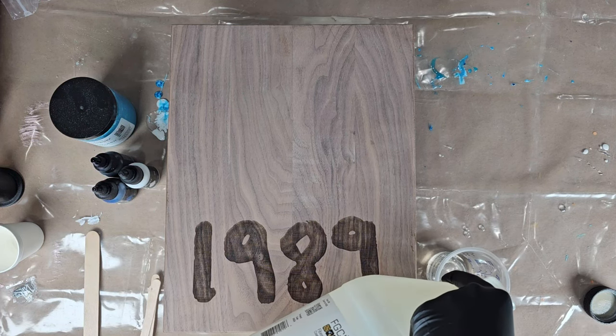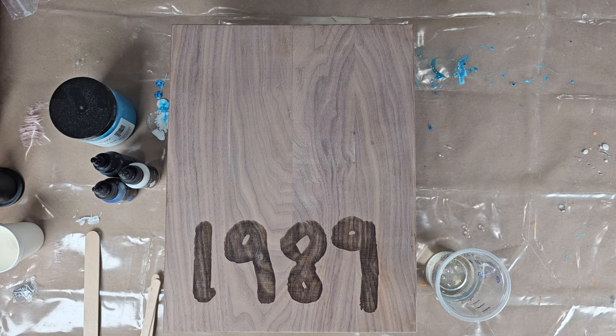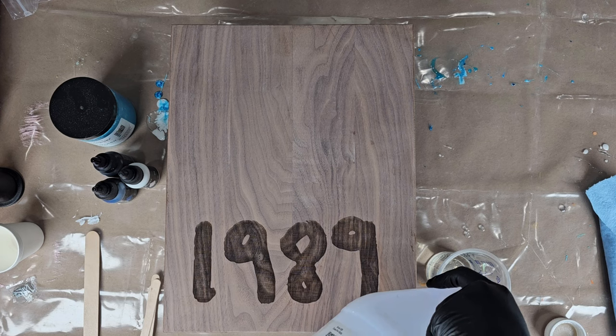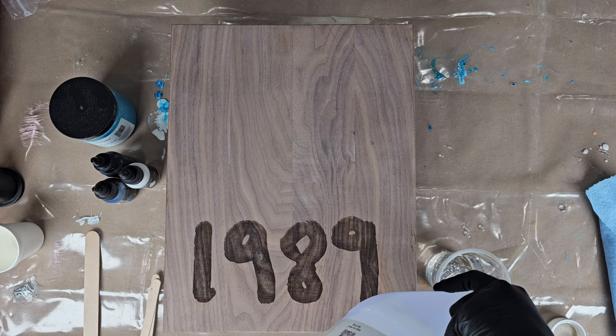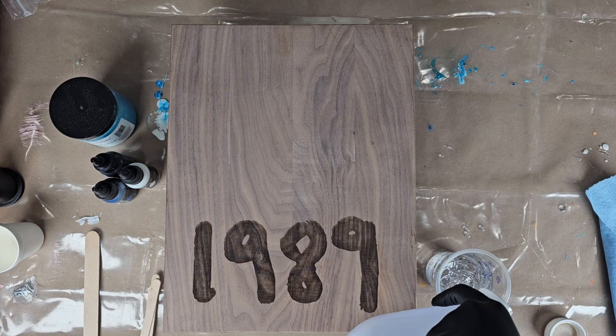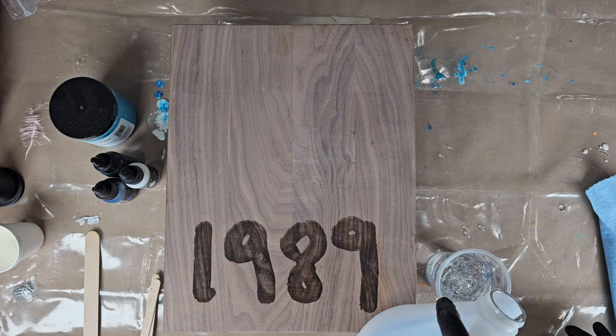Hey everybody, welcome back to my channel. I'm Houston with Hattie Houston Designs and I've got another DIY tutorial for creating ocean waves with resin. Right now I'm mixing up my epoxy — I've got a one-to-one ratio, so I want to be sure that I get it exact. If it's a little bit off it just won't cure right.